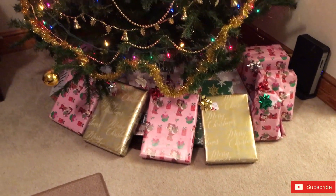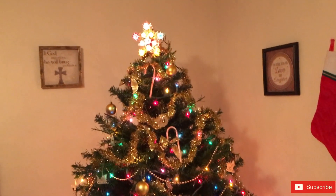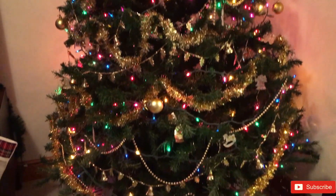I just want to thank y'all for joining me in today's video and helping me wrap some Christmas gifts. If you enjoyed today's video, give it a thumbs up and comment down below. See y'all in my next video — happy holidays!